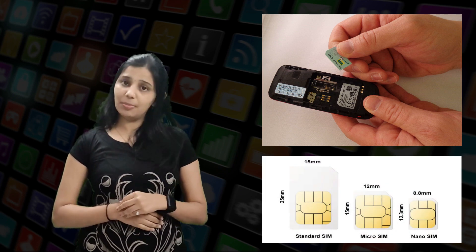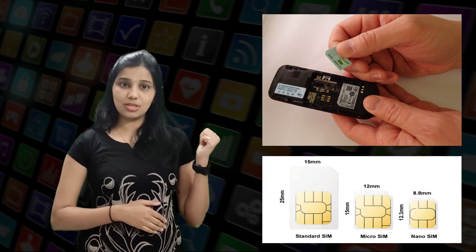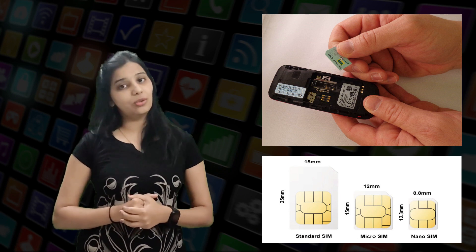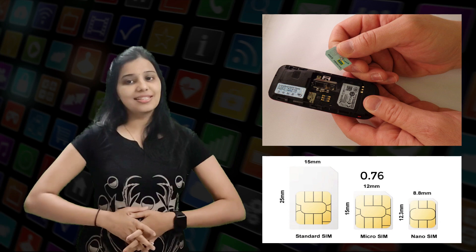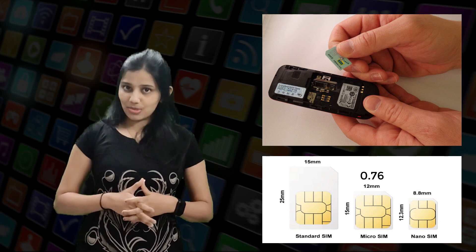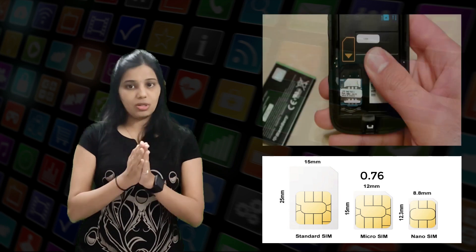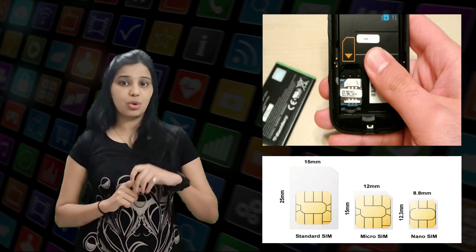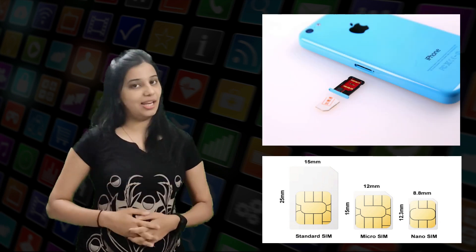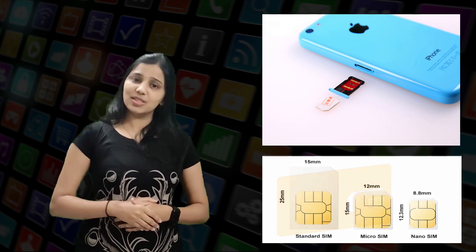The micro SIM has the following dimensions: a height of 15 mm, a width of 12 mm, and a thickness of 0.76 mm. Having been introduced in 2003, this card also isn't widely in use anymore, with most handsets having moved on to the nano SIM card. Even my cell phone has a nano SIM card.